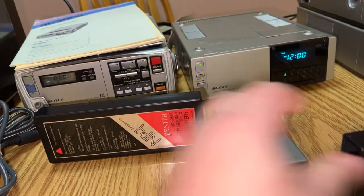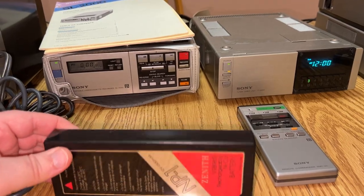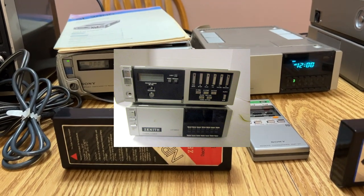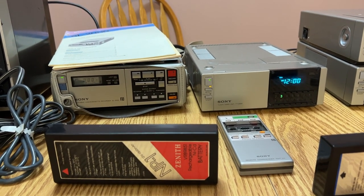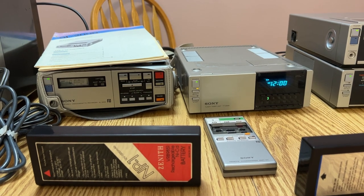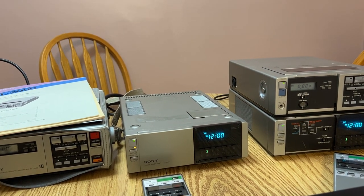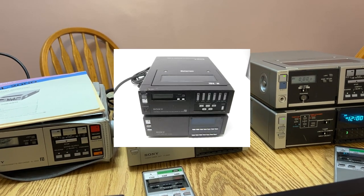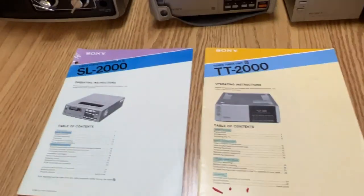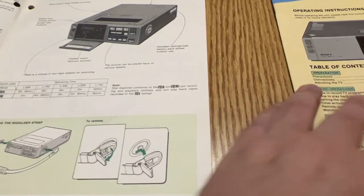I also got the Zenith one. The Zenith version of this VCR is the VR9800, and the VR9850 was the companion tuner timer module. Interestingly, this was right before Zenith was leaving the Beta format to go to VHS with JVC. Sony then bought back the re-badged Zenith versions and re-badged it as the Sony SL-2005. Really the only differences would be the color scheme. I also have both manuals.